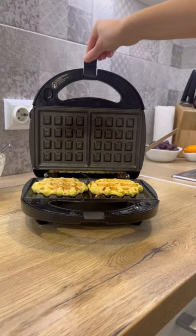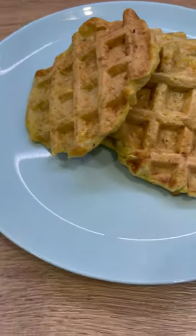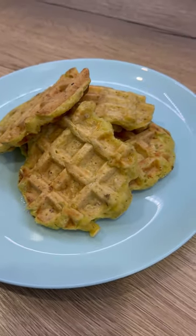Vegetable waffles are very tasty and tender. If you liked the recipe, please like it and subscribe to the channel.